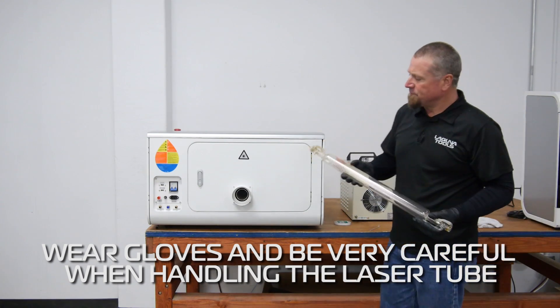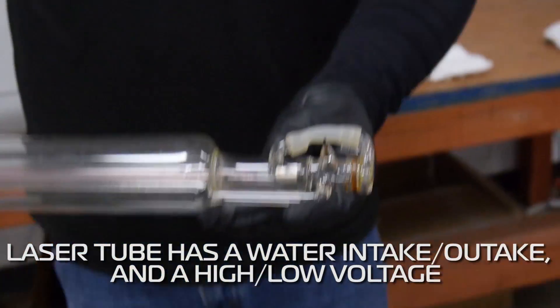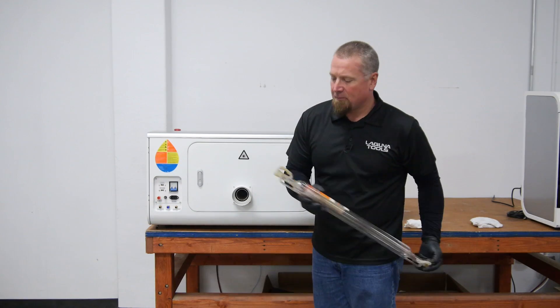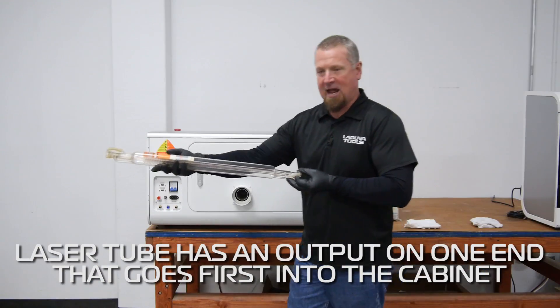Handling the tube — it has two sides. It has a water intake, water out, high and low voltage. It has an output on one end of it. That end is going to go in first to the cabinet.